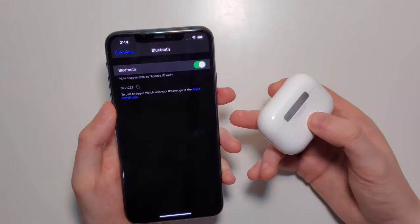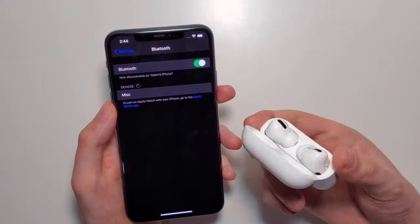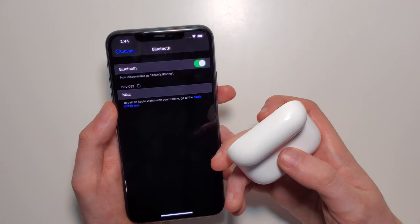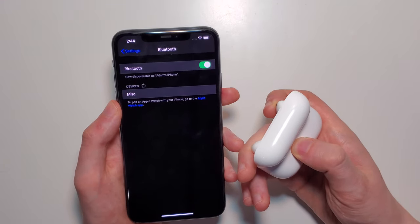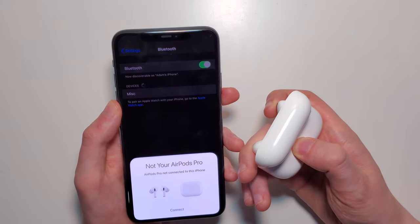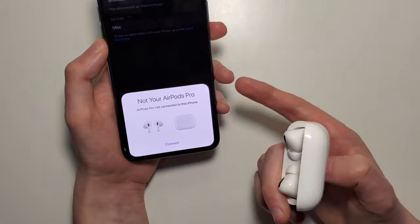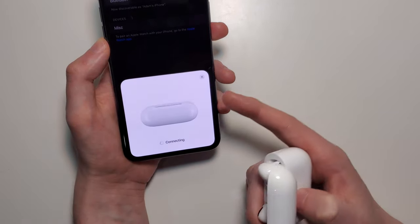If you want to reconnect it, just open up the AirPods case and hold down on the button on the back in the middle. We just disconnected it, but now I'm going to show you reconnecting it back. It says AirPods Pro not connected to this iPhone. From here, just press Connect.